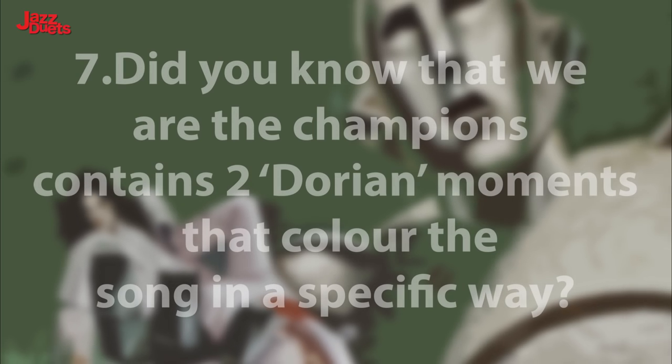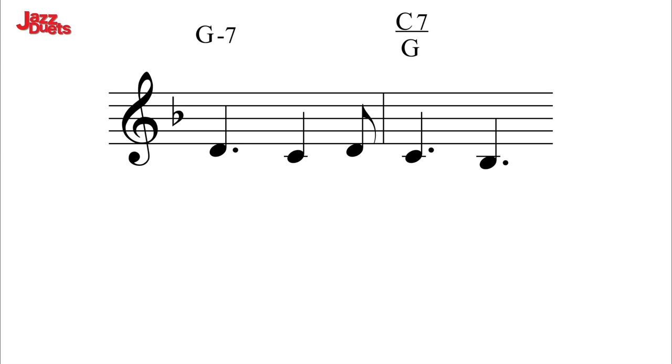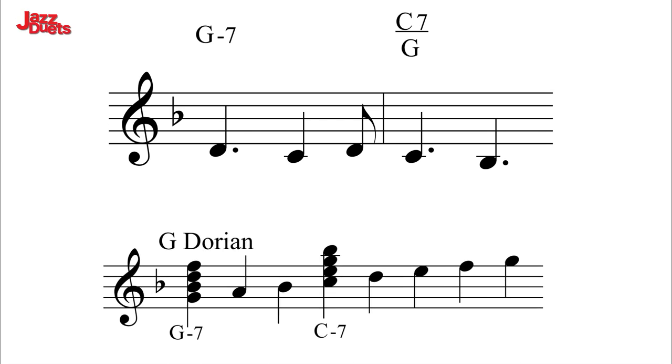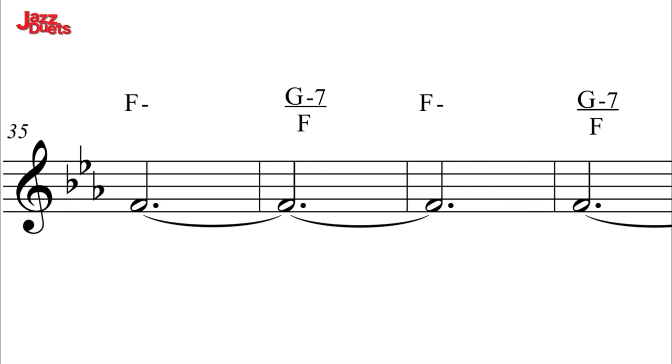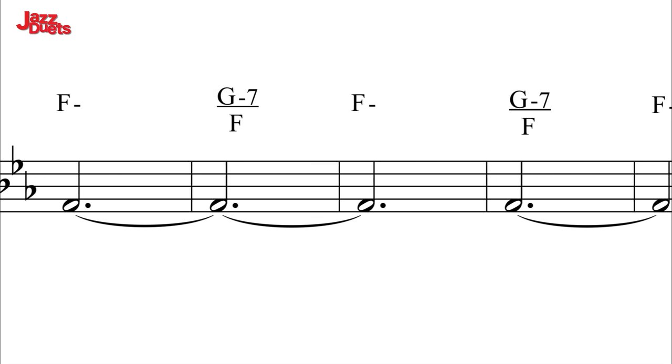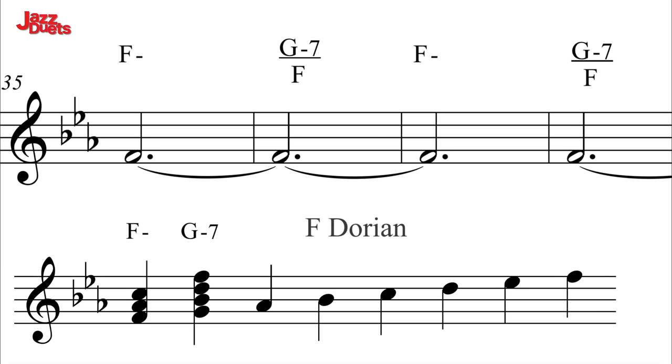Harmonic highlight 7. Did you know that We Are The Champions contains two Dorian moments that colour the song in a specific way? Here, in bar 26, this is G Dorian which is of course minor. We Are The Champions. And in bar 35 onwards featuring F Dorian. The G minor 7 offers us a big clue as it contains the pungent Dorian natural 6, in this case D.